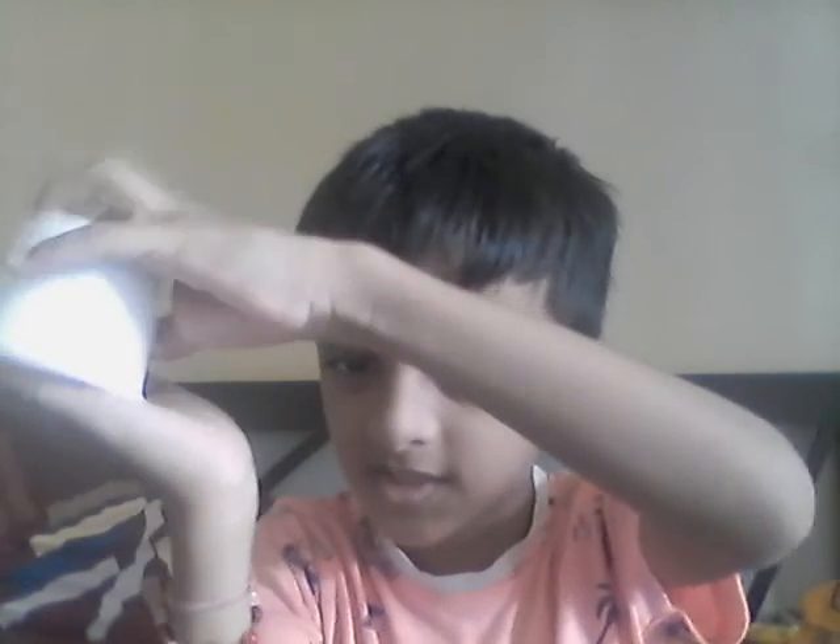Take an empty glass and a coin. Keep the coin here on your thumb and then keep it here like this. When you do like this, take the coin down there, then show it. One more time, keep it on the coin and take here.